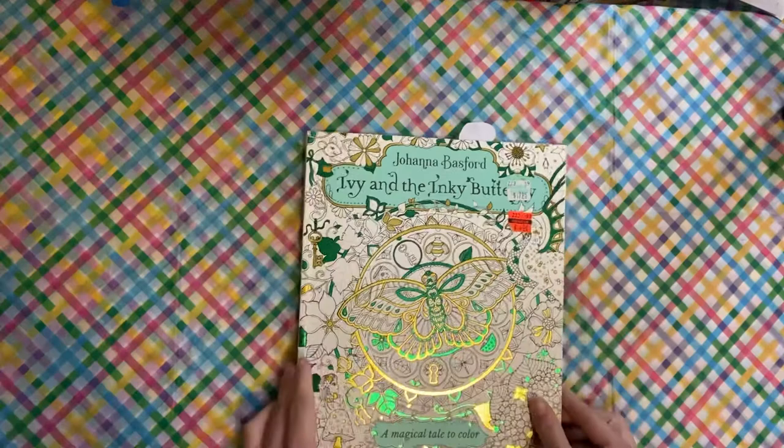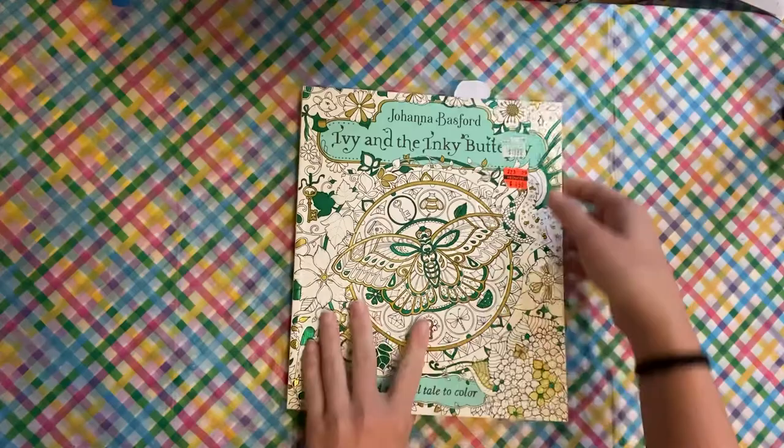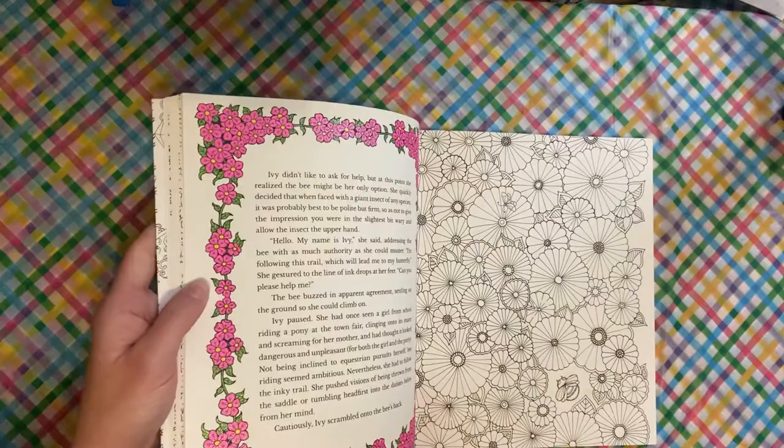I finally did one in Ivy and the Inky Butterfly — first page I've ever done in this book. I saw Nikki and Niagara was doing this page all in blue glitter gel pen, so I was like, I'm going to go pink glitter gel pen. I just went through with literally three colors — so easy but so fun, and it got me to color in it.